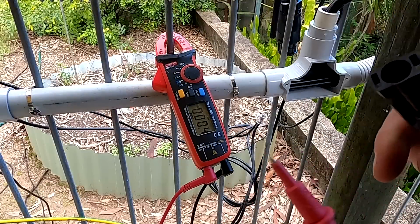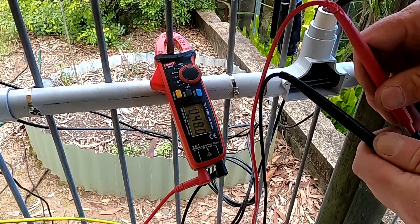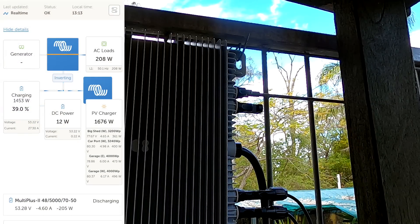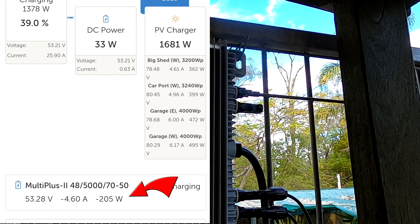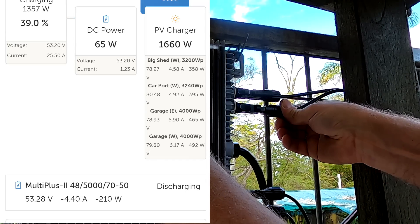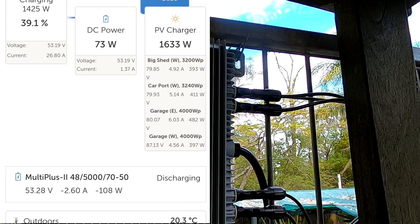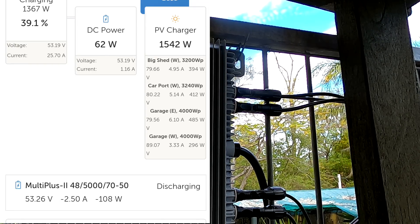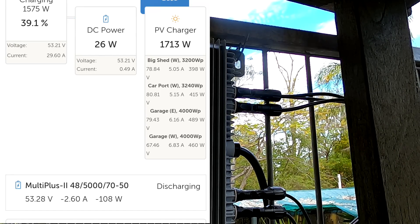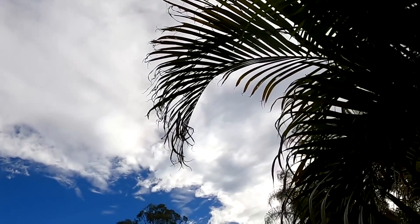Before we connect the panel, we check polarity — peace of mind. This is our positive and we have 48 volts, polarity is correct. At the moment we're discharging at around 200 watts. Let's plug them in — and now we can already see the Multiplus is doing less work because we're pushing more energy into our microgrid: 108 watts from the first one connected and working. It is a bit of a cloudy situation this afternoon.